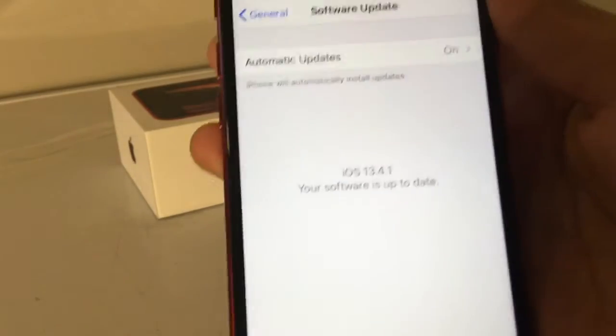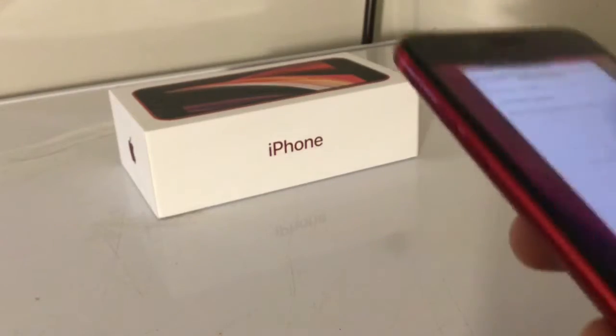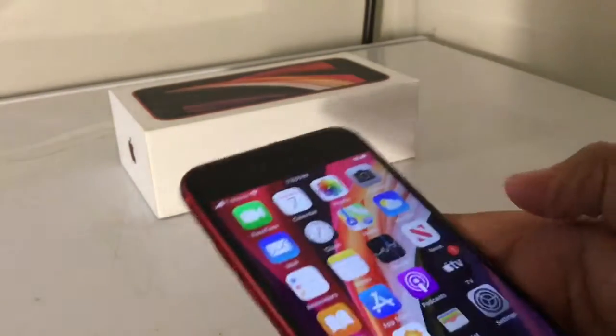Alright, it's running on iOS 13.4.1. That's good. App Store.